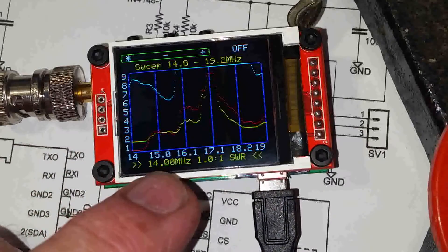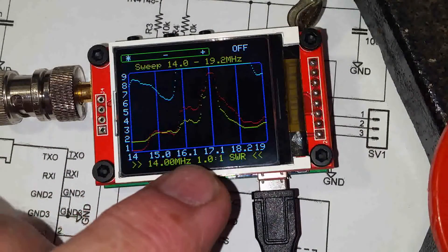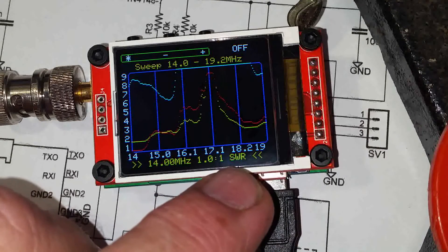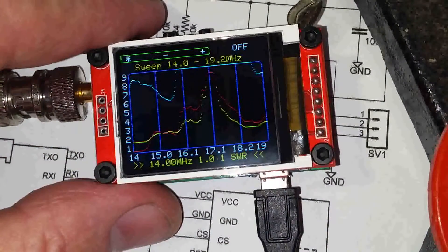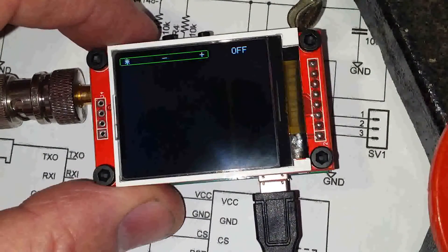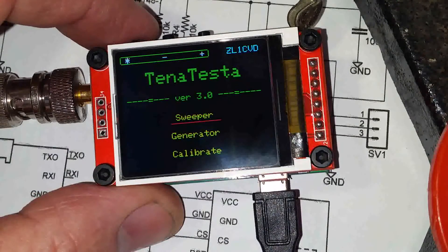Down the bottom of the screen here we can see the best — this is the first best frequency with the lowest SWR. So that's very handy; it's a great little screen, very clear, lots to play around with. If you press and hold the control button you come to a blank screen; release it and it takes you back to the main menu.